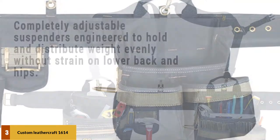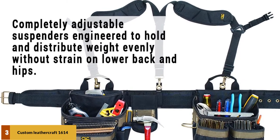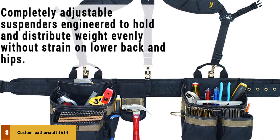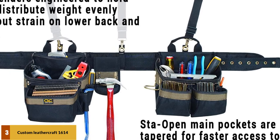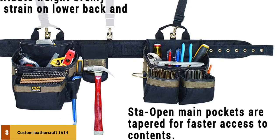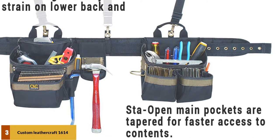Its tapered stall-open main pockets enable you to have quick access to the tools in your bag. Work will proceed at a rapid pace as you retrieve your tools with ease. One of the main reasons people shy away from using framing belts is the fear of having problems with their lower back or hips, but ergonomic design can take care of that. The padded suspenders of this belt are adjustable and can hold and distribute the weight of your tools without causing any strain to your body.